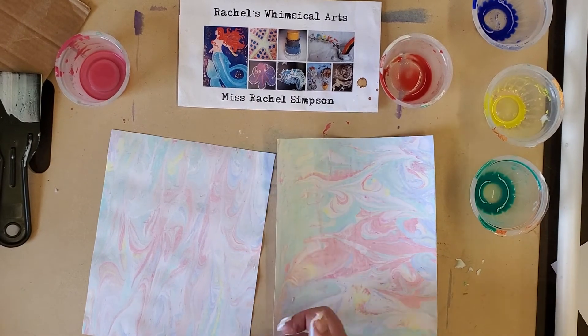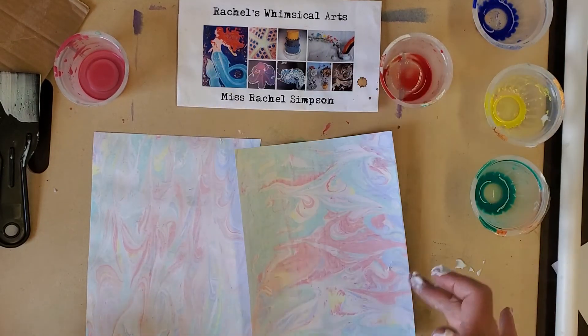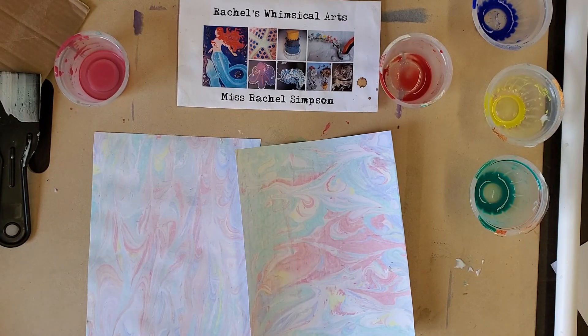I hope you enjoy this video and make some marble paper. Thank you so much. Have a great day. Be kind, let's shine, and I hope to see you again. Bye!